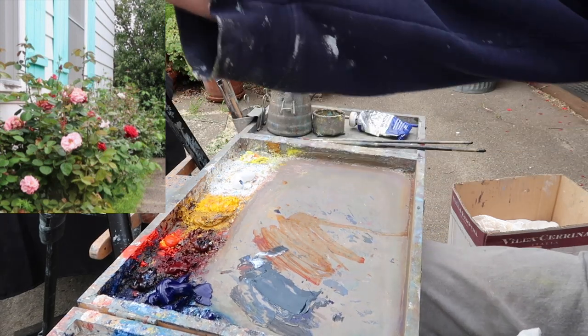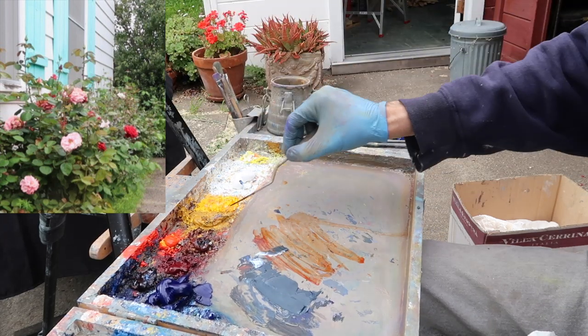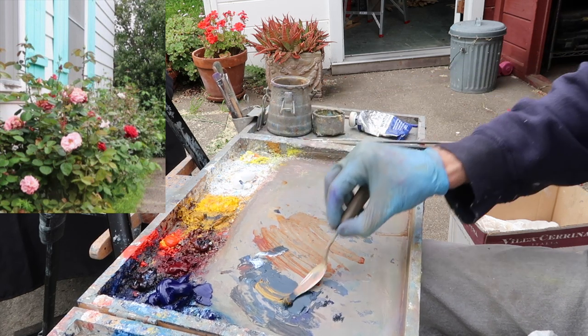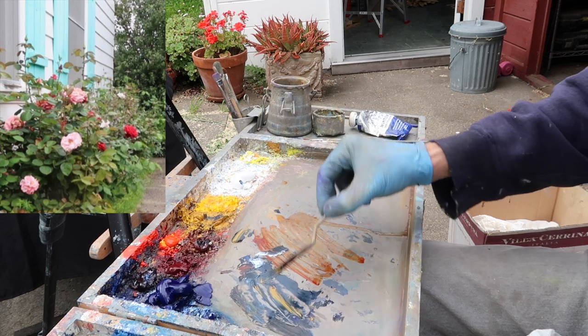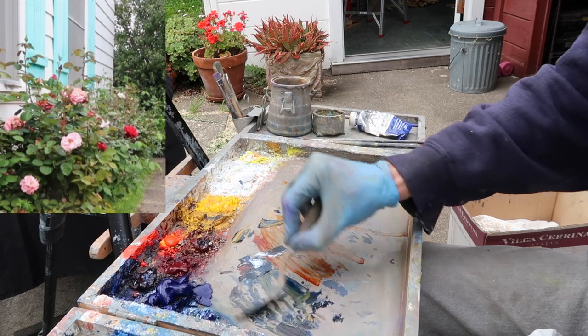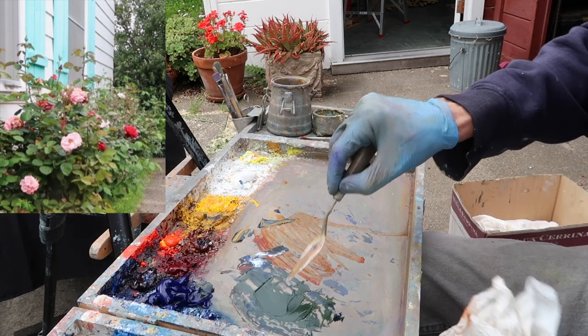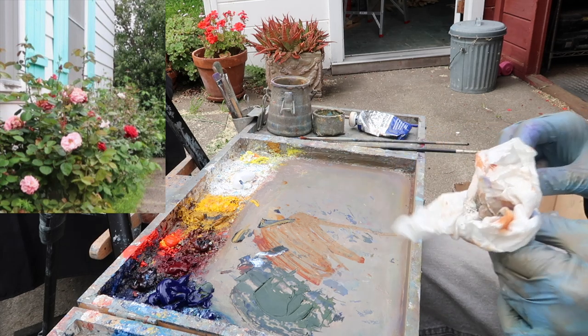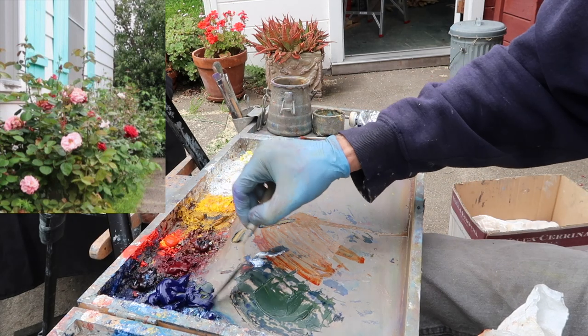I'm holding this up now and it needs to be warmer. I could put out some fresh paint too. By adding yellow, I'm going to warm it up, but I'm also going to lighten the value of it. So that's a little bit darker than mid-tone — I'm going to use that as my background color.